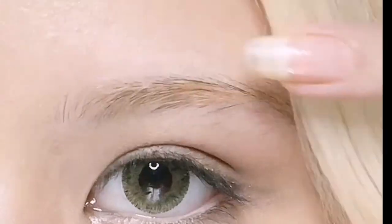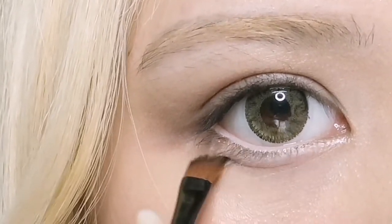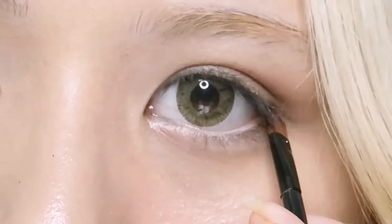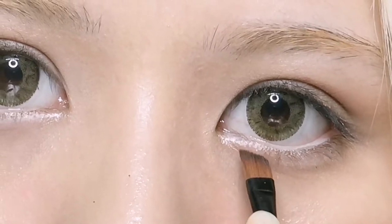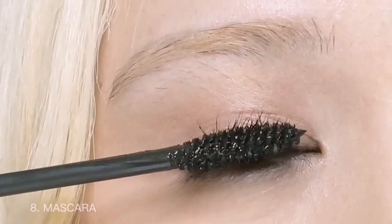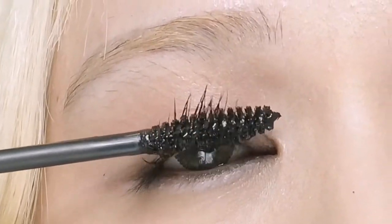Now I will be using an angled brush to create a shadow that I naturally have — you just have to exaggerate what you have naturally. Next, grabbing my mascara — I'll be using an essence mascara. Turn your mascara 360 degrees as you apply.